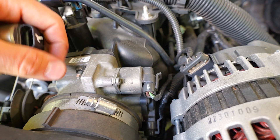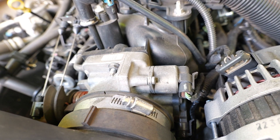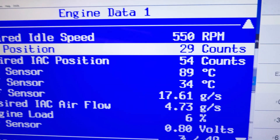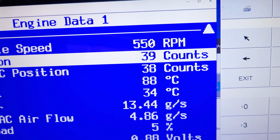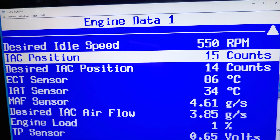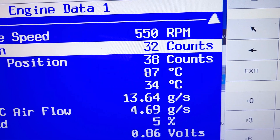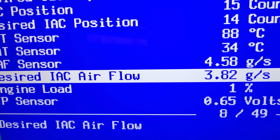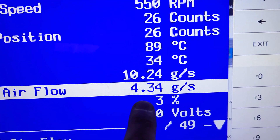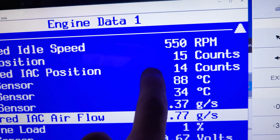It just pops down in there and seals up — there's a hole in here it seals up or opens depending on how much airflow it wants to get into the engine. The idle air control valve is like a little stepper motor — it reads and counts. When you press on the pedal, it jumps up really fast and pulls the plunger out; let go of the pedal and it starts moving the plunger back in until it reaches the desired idle position. It has a desired IAC position — that's where the plunger is positioned. Then we have the desired IAC airflow — that's idle air control valve airflow, adjusting to get exactly where it wants.